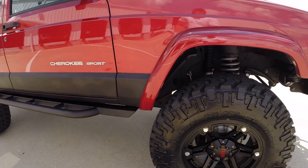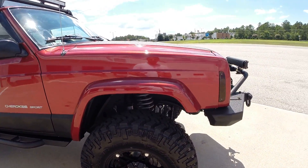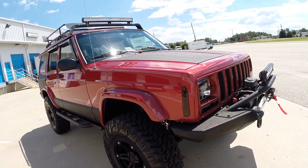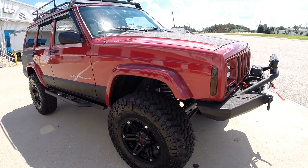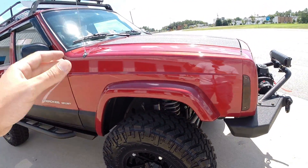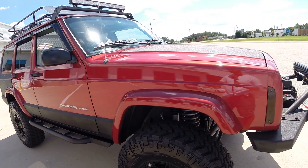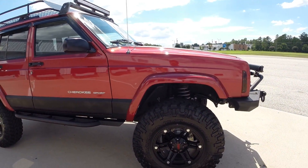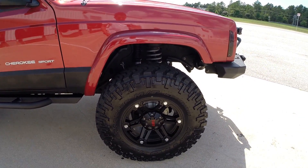Passenger side fender is absolutely beautiful. Fender flares are in excellent condition. Being that we have all this stuff here in stock, if there's something you love about this vehicle but there are a couple things you don't - wheels, tires, whatever - we have everything in-house and we can swap it out. If you want to add Line-X fender flares, some performance stuff to the engine, headers, whatever, please let us know. We do everything here, so anything this Jeep doesn't have, we'll be more than happy to add it.